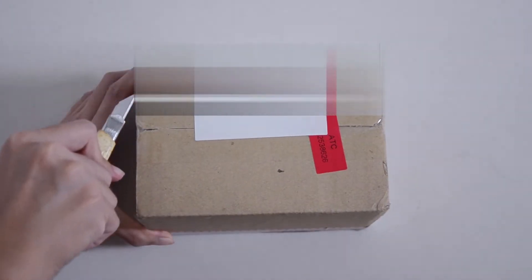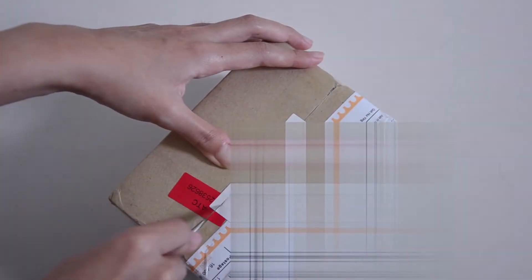Hi guys, it's Kian. Welcome back to this week's video. I'll be unboxing some Ash In Noon eyes that I ordered with my friend, so let's just get into it.